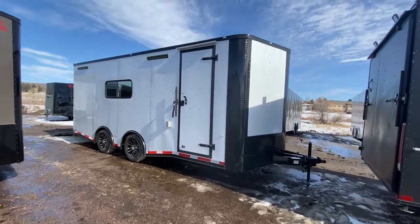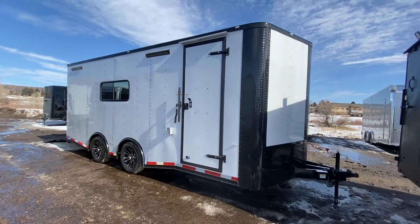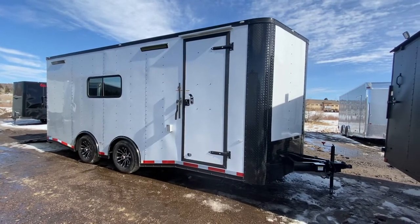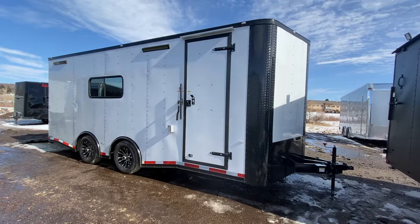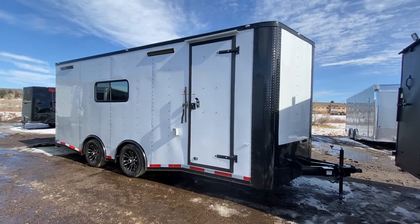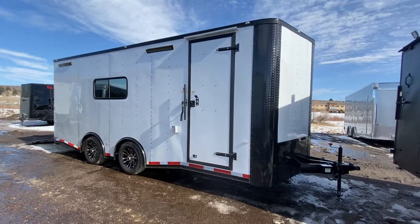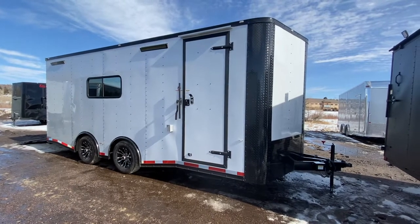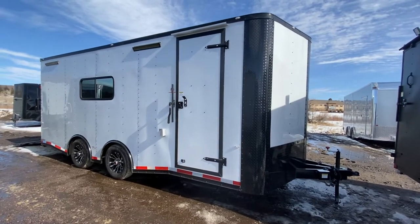Hey guys, it's Colorado Trailers. We've got one of our awesome 8.5 by 20 Colorado toy haulers here in stock — just came in. This one is in a white blackout package. This trailer is set up to be a great all-around multi-use trailer, as it is insulated with windows, AC, and power, plus you've got the benefits of the spread torsion axle package.